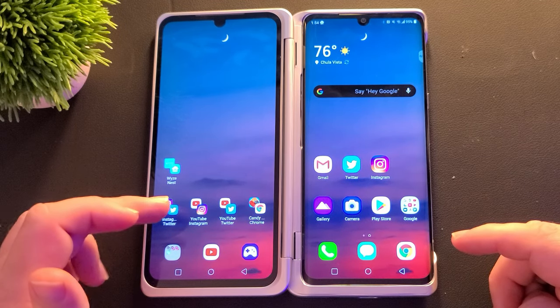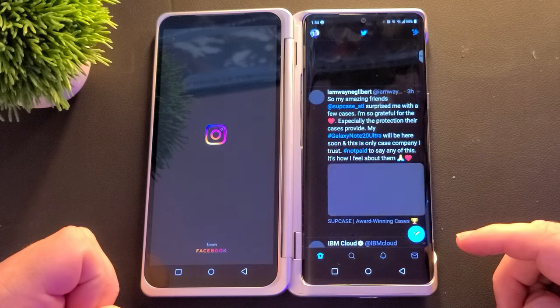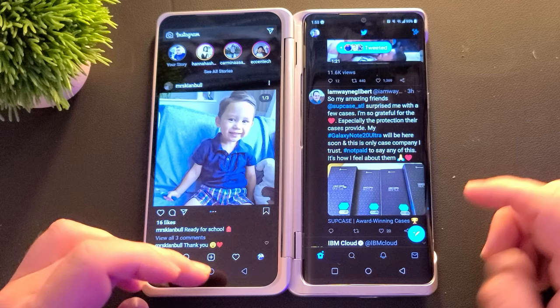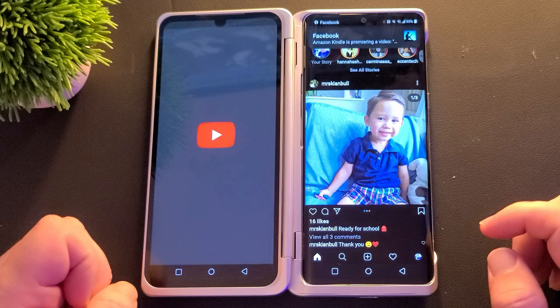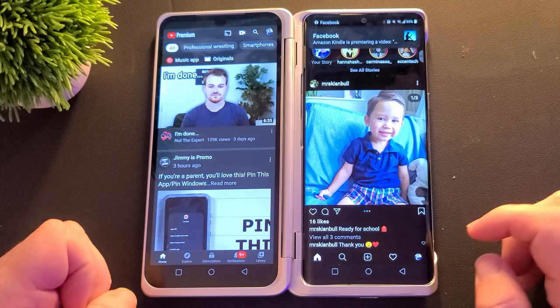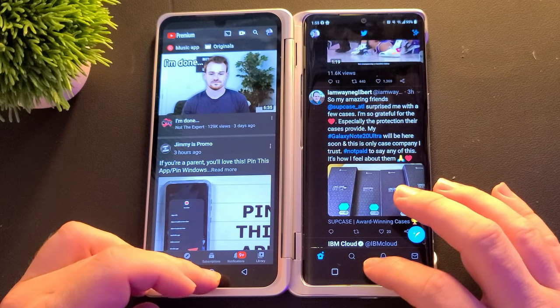I already have a couple set up — I'll show you real quick what I mean. I have Instagram and Twitter right here. Tap that and it opens up both of them at the same time. I'll do it with YouTube and Instagram, and you can do it with any app that you want. Very, very cool stuff.